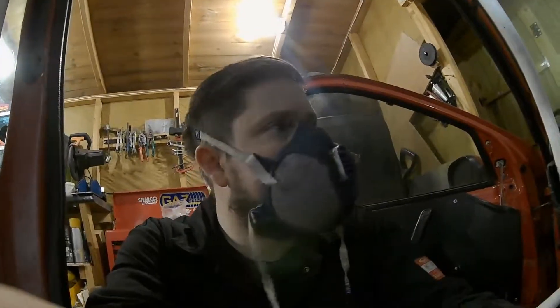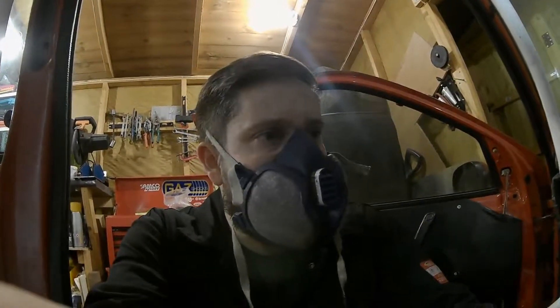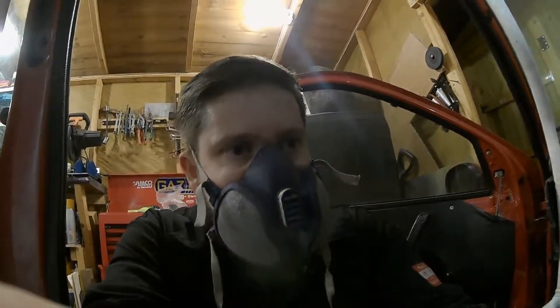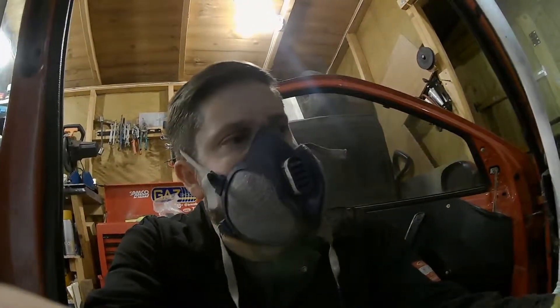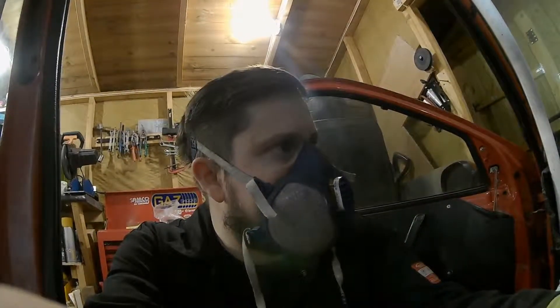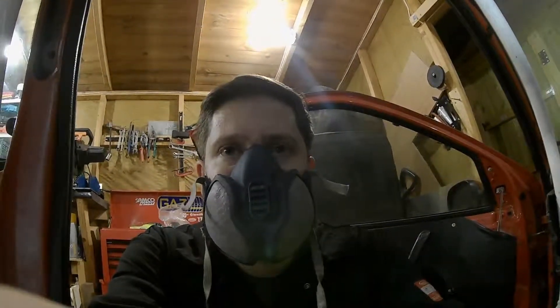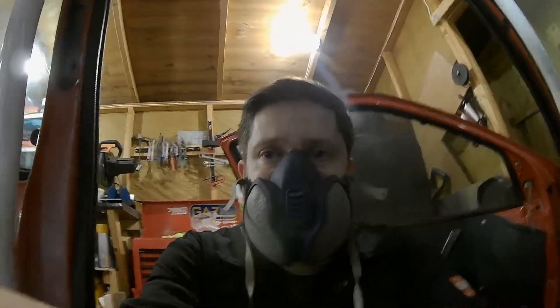I want to try and get this engine running because it hasn't run for I don't know how many months now. It's not very good to leave an engine for too long without starting it, so I want to start it and see if it's got any better with that stutter, and hopefully we can start diagnosing it.